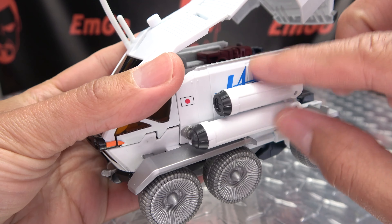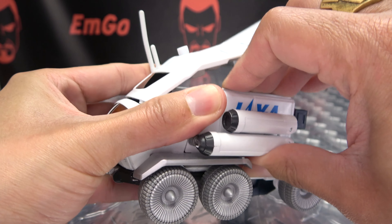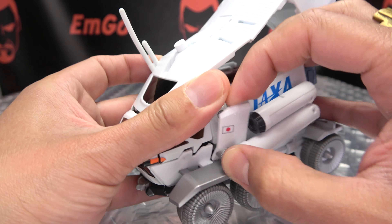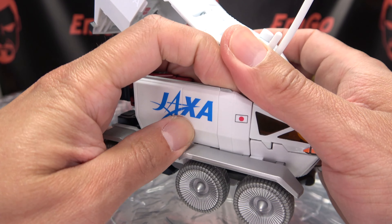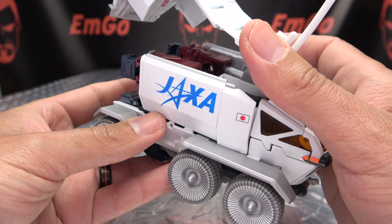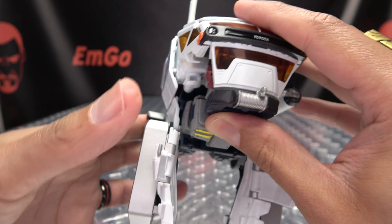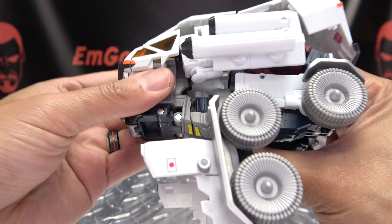Once that's done, take these panels here and pull them out to get everything undone. This also pegs in right here, so there are a couple things to undo. Undo that on that side, pop this out, and undo all that on this side as well. Now just unpeg this section right here — pull that out and that will drop down. Unpeg that and just drop that down.